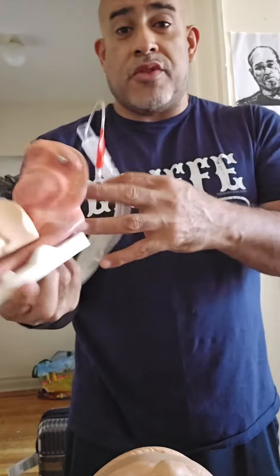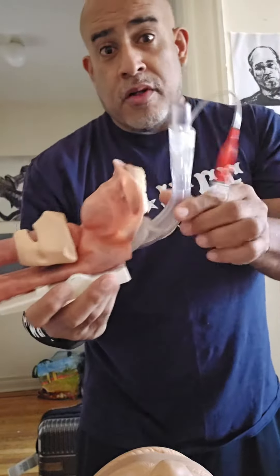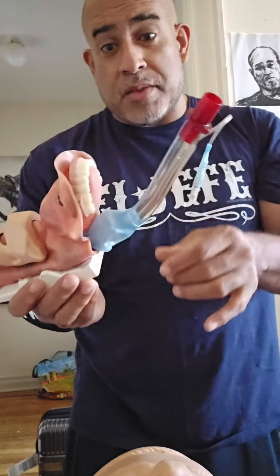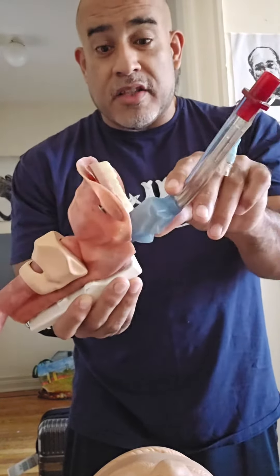These devices are a little bit more invasive than an LMA. Whereas an LMA sits in the proximal esophagus and prevents any further displacement anteriorly — it prevents it going deeper — this device is designed to go past that point. After it's lubed, using their lube or the patient's secretions, vomit, or blood, it's meant to pass into the proximal esophagus, with this part resting at the base of the tongue.